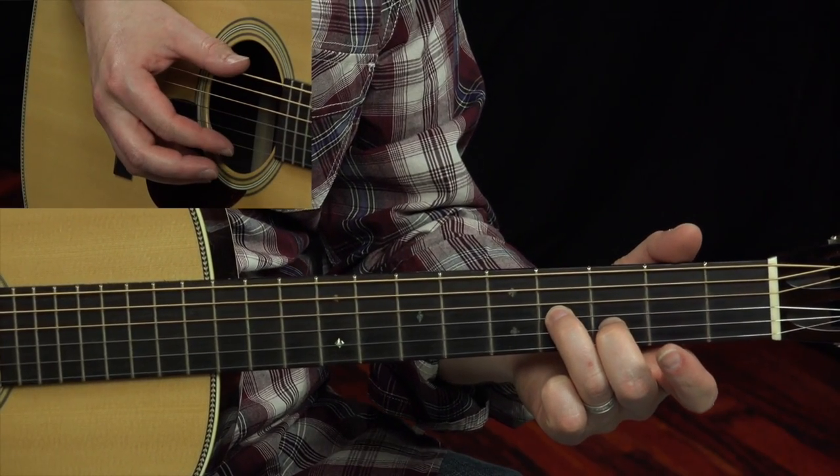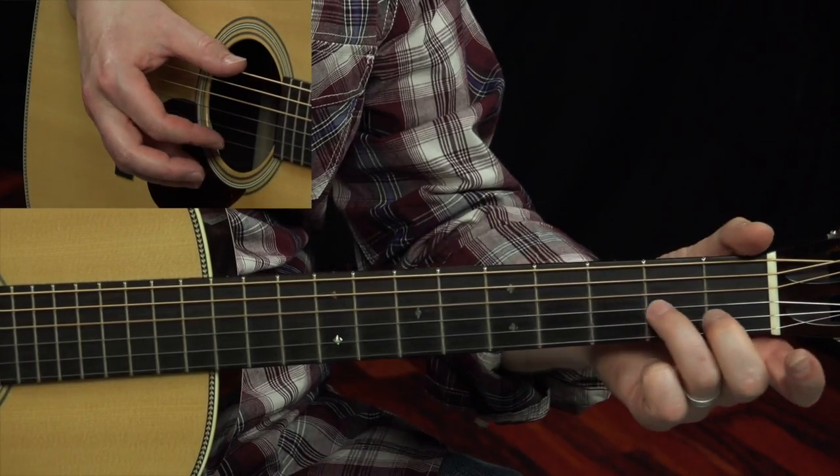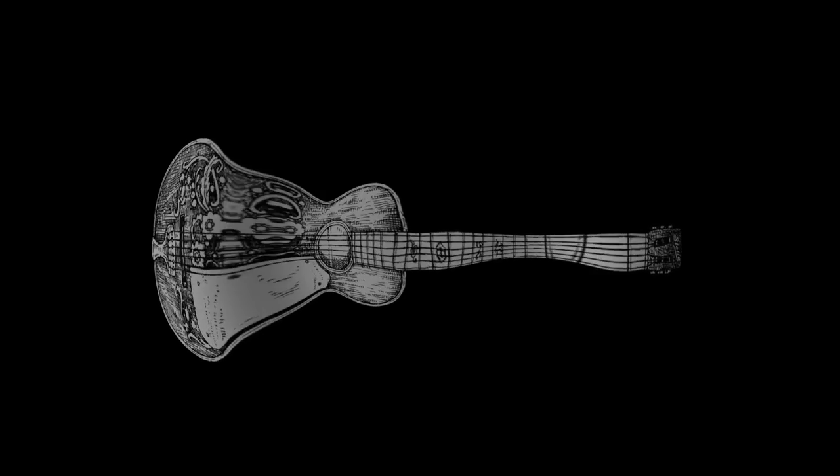First time around, we're gonna be doing a brush — so one, two, and three. Brushing up. Then we're gonna go to the second fret with that third string. Oh, bring me my shotgun.